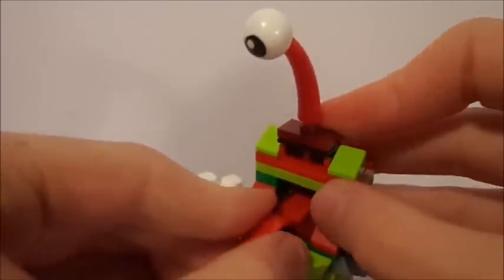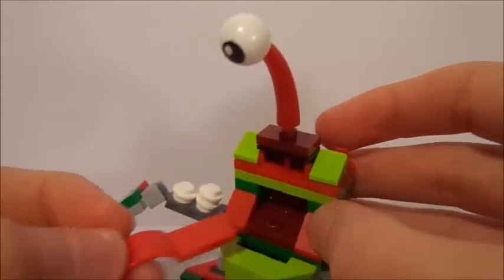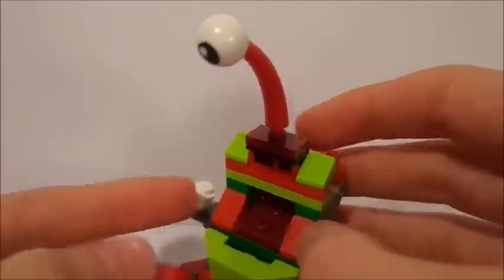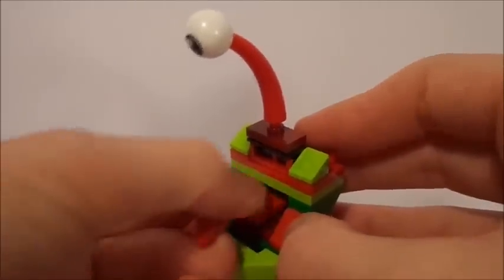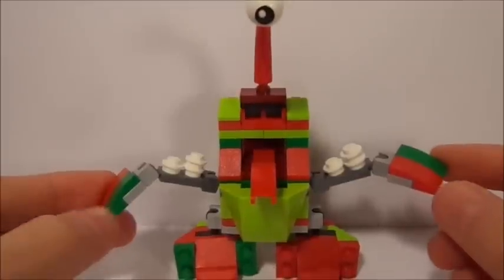His tongue here, if you guys want to see, is just on two jumper plates right there. Obviously, because there is no middle of a 2x4 plate, I had to put those jumper plates there just so I could get the tongue in the very middle, because I do like things symmetrical.